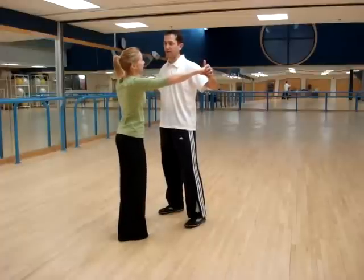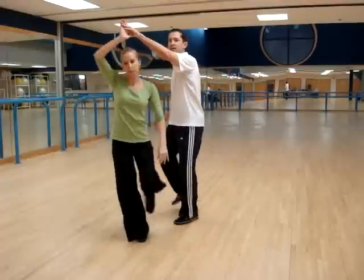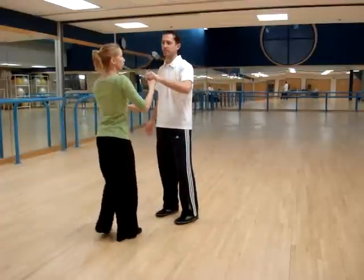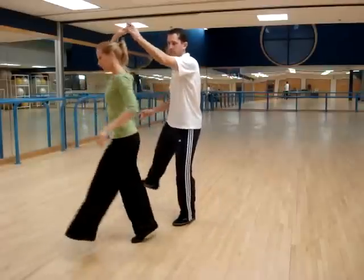So what's next? Then I do a tuck turn, just sort of simple: rock, step, tuck, turn, down. For the ladies, we're doing a rock, step, kick, down, kick, down.